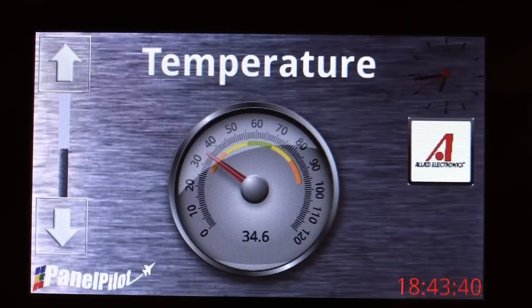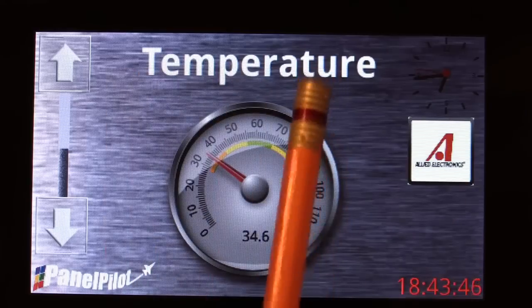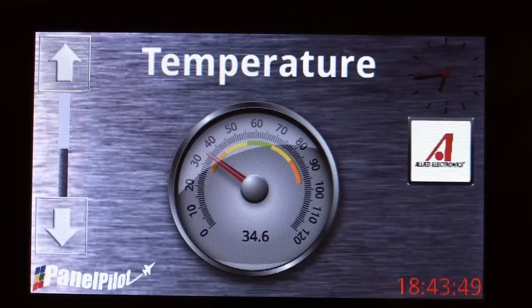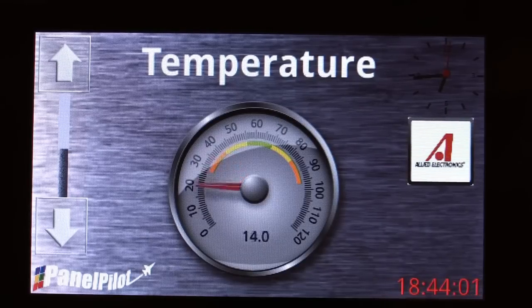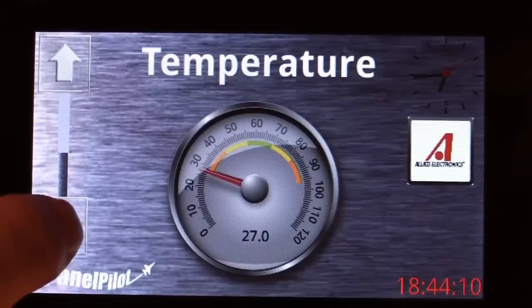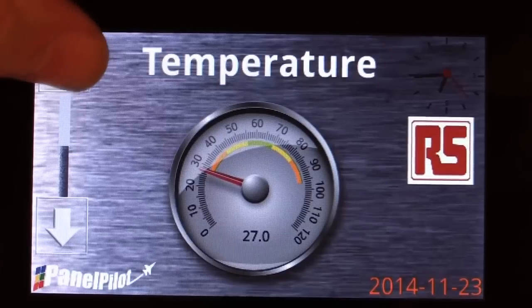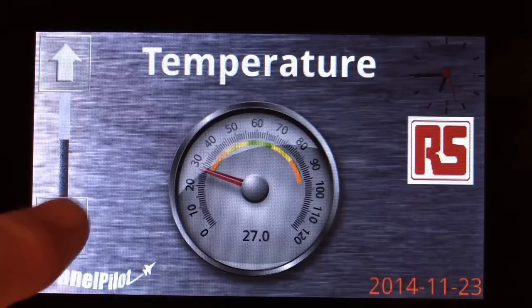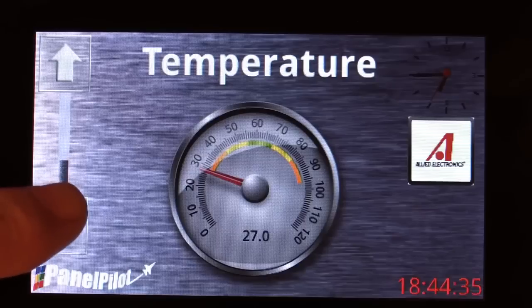A simple application example I quickly put together in less than 15 minutes is a temperature monitor that reads an analog input connected to a thermistor or other temperature probe, displaying the temperature on either an analog or digital display. Using custom touch controls imported from a custom library, I'm also able to increase and decrease an analog output value being reflected on the PWM channels — all built and uploaded in about 15 minutes, resulting in a functioning user interface for simple temperature control.